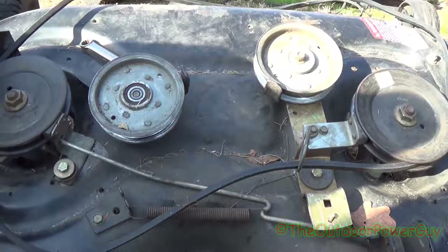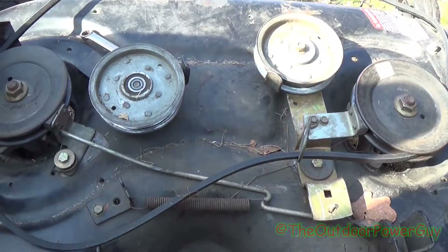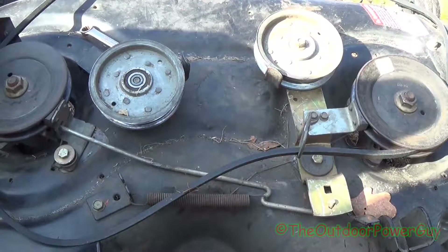Alright guys, in today's video I'm going to show you all how to route a belt on a 42-inch MTD LT5 riding mower.